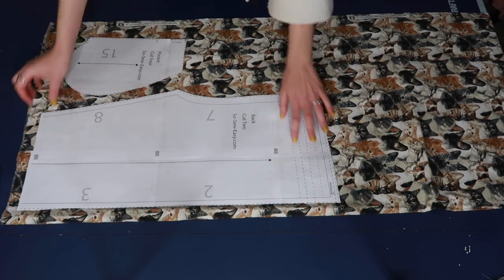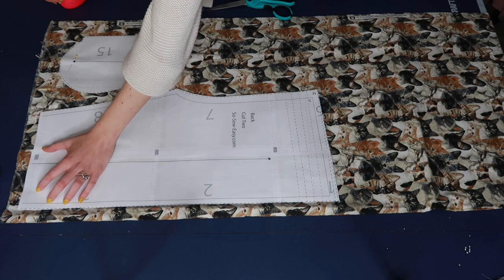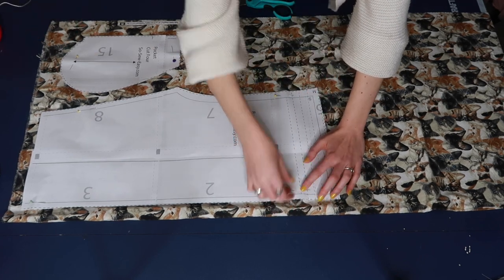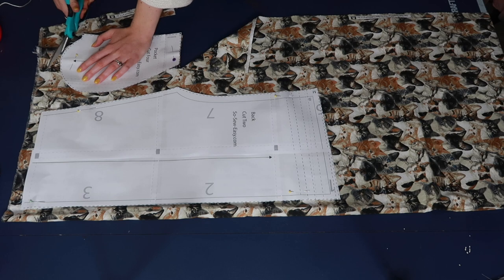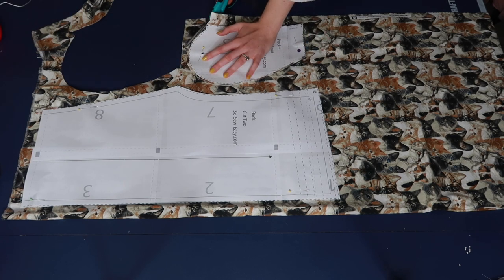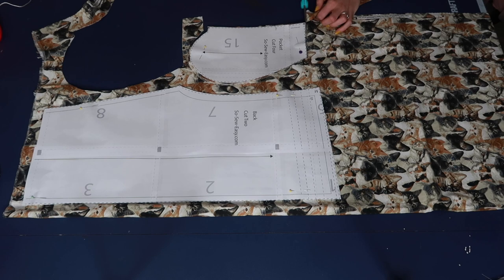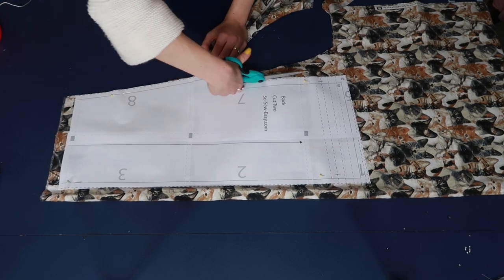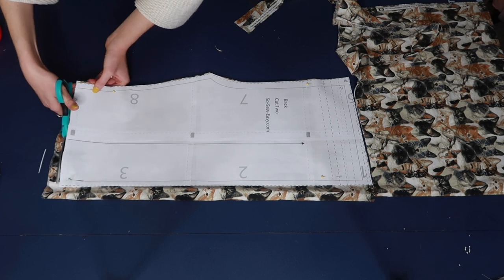For our shorts we need to cut out two pieces for the back, two for the front, and four pockets. Since we usually cut our pattern pieces with the fabric folded in half selvage to selvage, we automatically cut two pieces. So we just cut out the short front and back one time, then unpin and repin the pocket to cut it twice for four pieces. Pay attention to the grain line — the arrow should run in line with your selvage or with the grain of your fabric — and make sure it's not crooked before cutting.